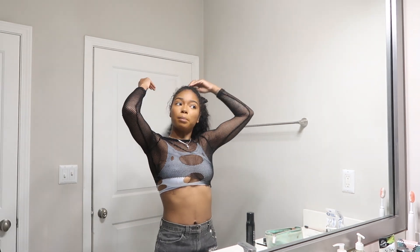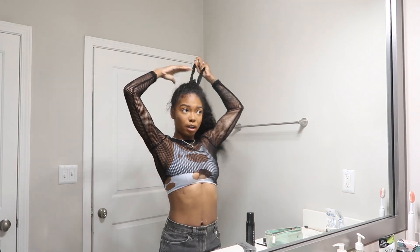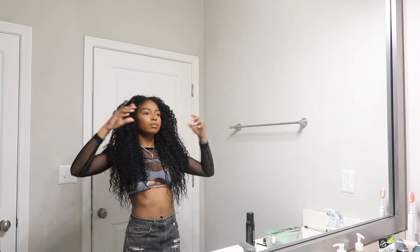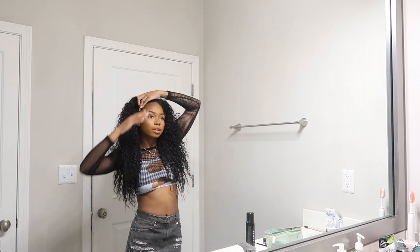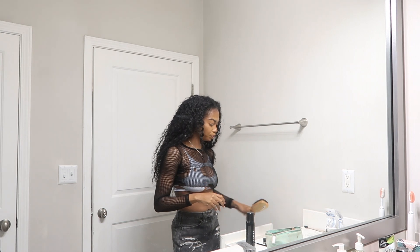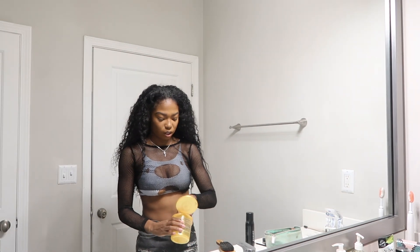Okay, so now that I'm basically done with my makeup, I gotta figure out how I'm gonna do my hair. I really don't know how I want to wear it. Maybe I'll do two ponytails — y'all know that's my thing. The two ponytails are my go-to when I don't know what hairstyle to do.